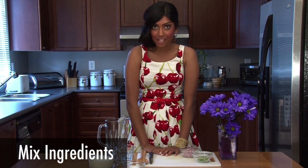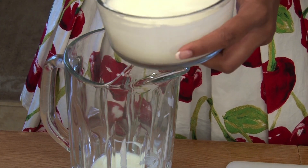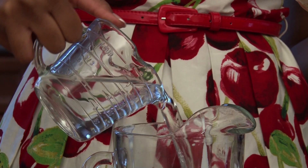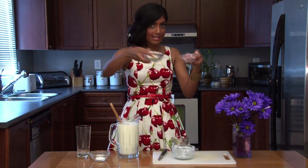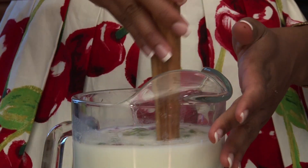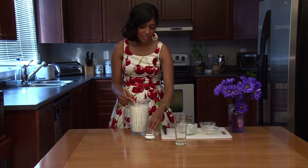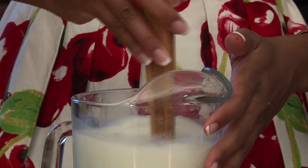So now that everything's all chopped up, all we have to do is just mix it all together. We're going to start with the yogurt, mix it into the pitcher, and then add water right after. Now that the water has been added, we toss in the shallots and the green chilies and thoroughly mix it. And just to enhance its unique taste, sprinkle some salt and keep mixing.